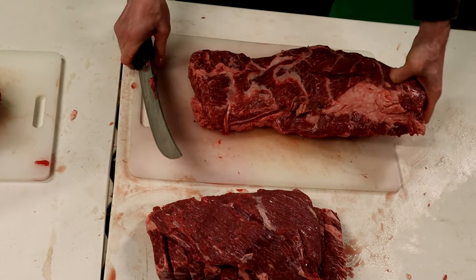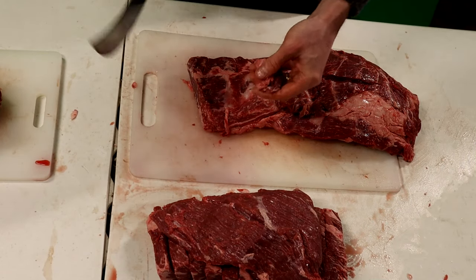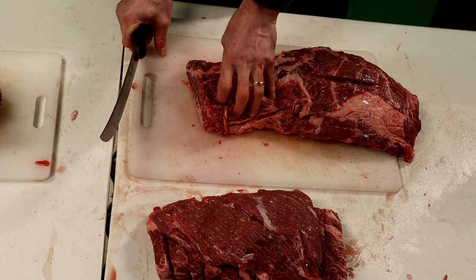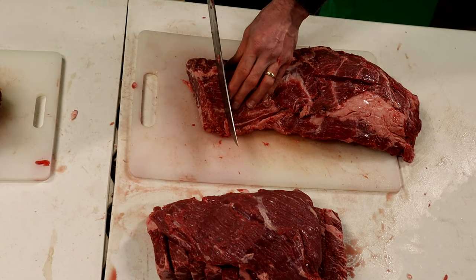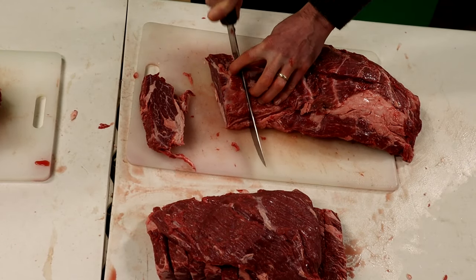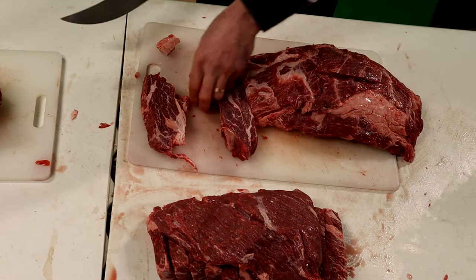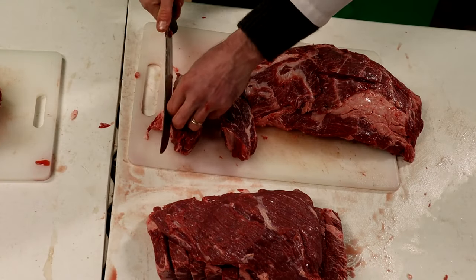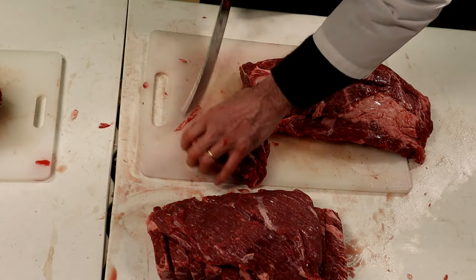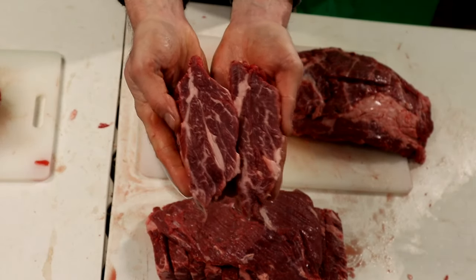What we're going to do is square this up here, just ever so slightly. It's not too necessary if you're cutting it for yourself, but I work in the meat department of a grocery store so they like to have their steaks nice and neat. We're going to cut two nice one-inch steaks — there's chuck eye one and chuck eye two. Really nice looking steaks.